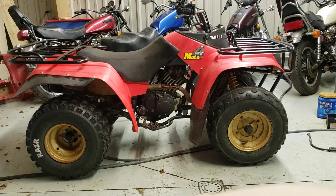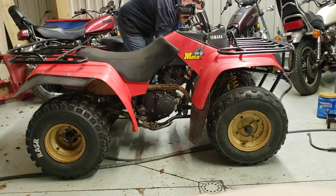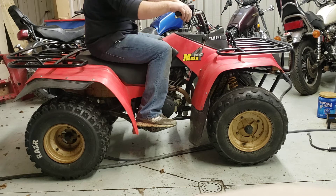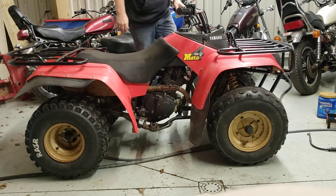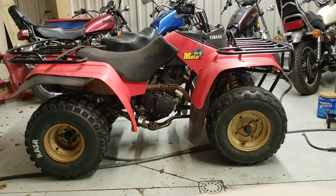I'm just gonna take a quick video of it running here just to show it. It's a good little bike. Just had the whole top end complete — got a new jug, piston, rings.